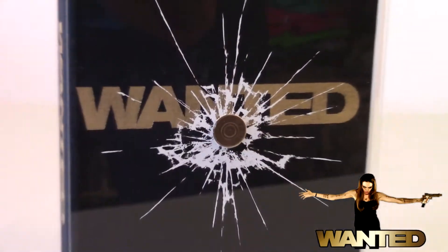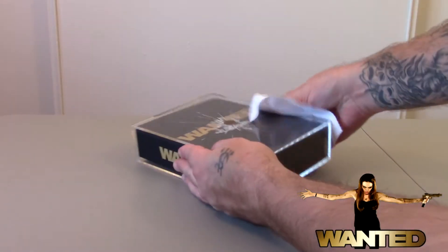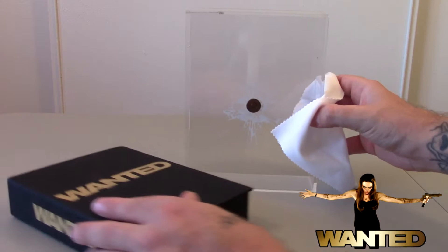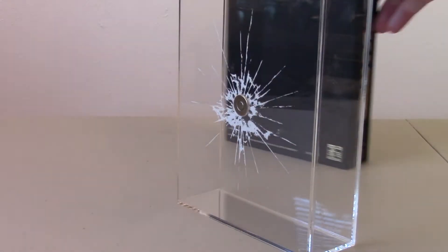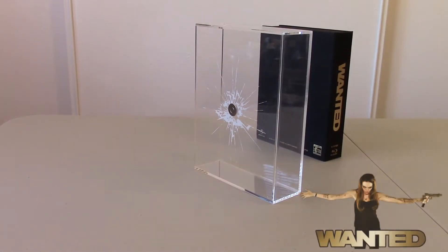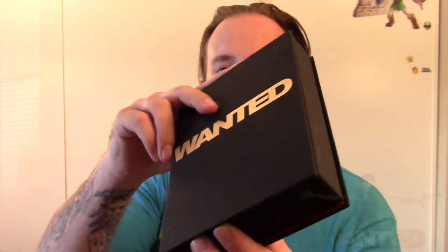Inside is kind of like a book. You can faintly see the numbers of the codes that they have for who to assassinate. And alone, all you see is that acrylic box with the bullet going into it — I mean, it's really awesome. The inside opens right up just like one of those books that hide things.